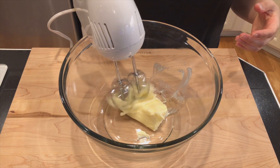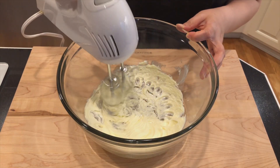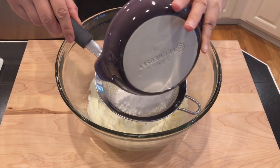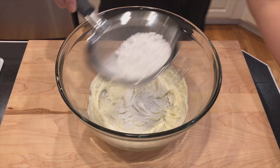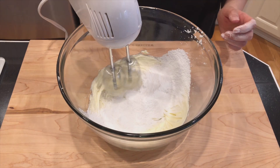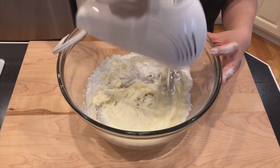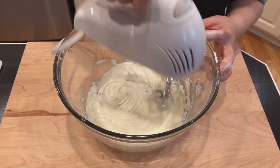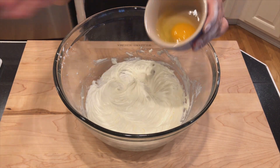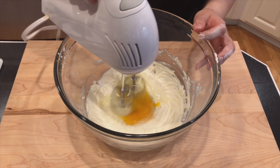Here I have one stick of room temperature butter. Blend it with your hand mixer for 2 to 3 minutes until it turns pale yellow. Then sift 1 third of a cup of powdered sugar into the butter and blend it until combined. Add 1 whole egg and blend it. The mixture will look curdled but don't worry, it will be just fine.